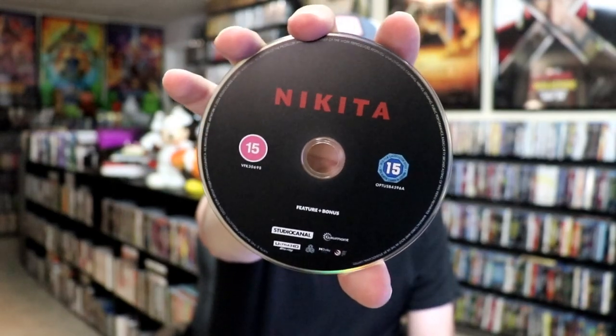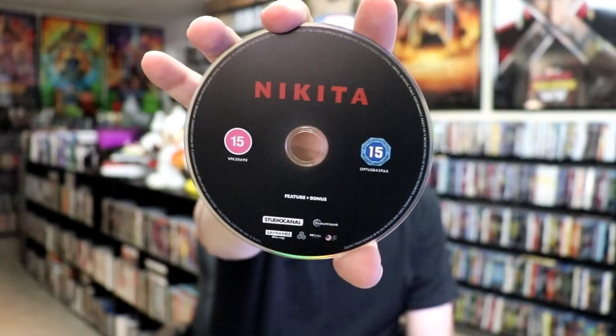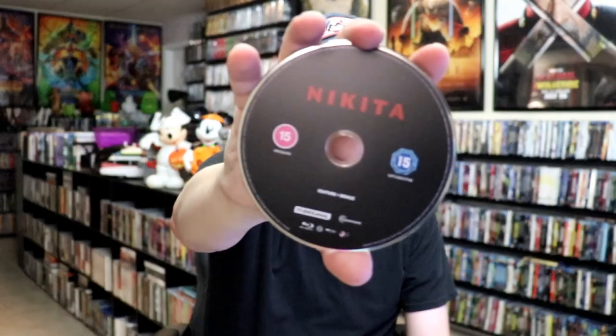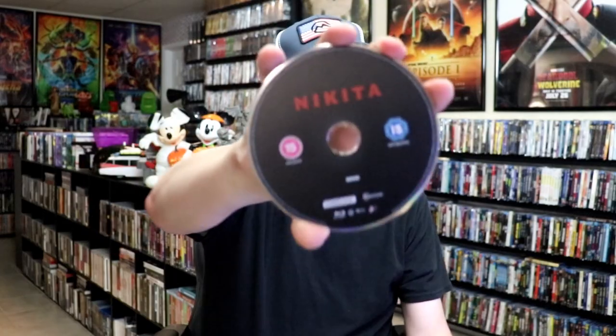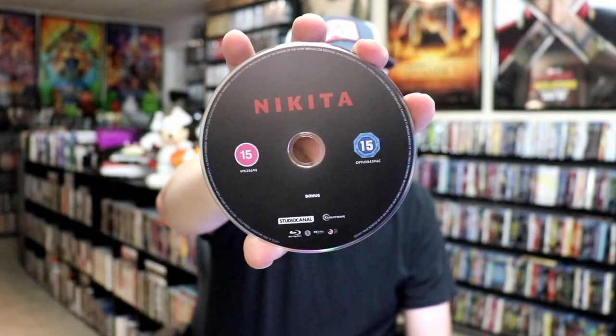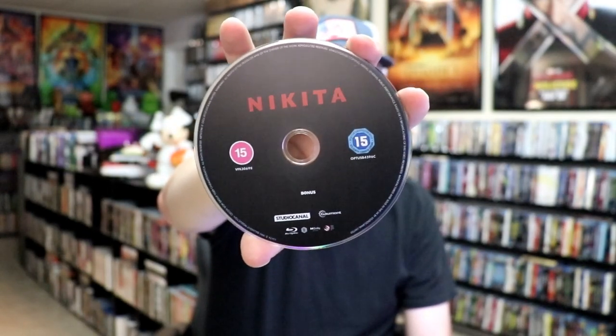On the inside, it does come with three discs. We have the 4K disc here with the feature film and the bonuses, which is nice. Then we have the Blu-ray disc here, all in black, with the feature film and bonus — this is region B locked. And we have this Blu-ray disc here with more bonus features, which is also region B locked.